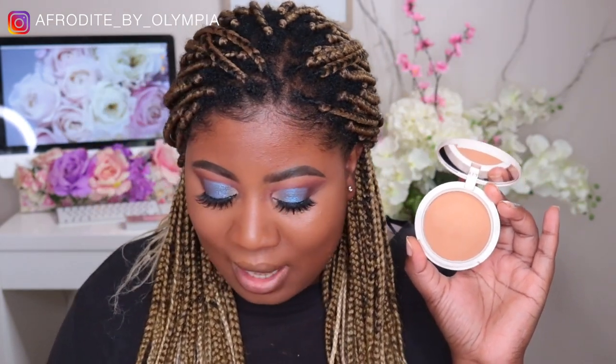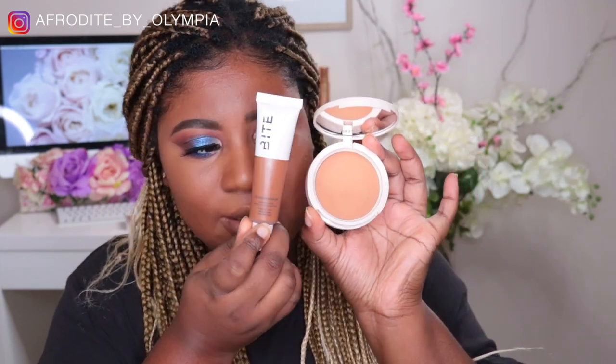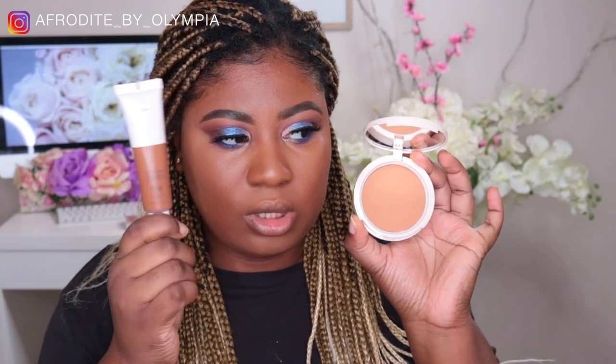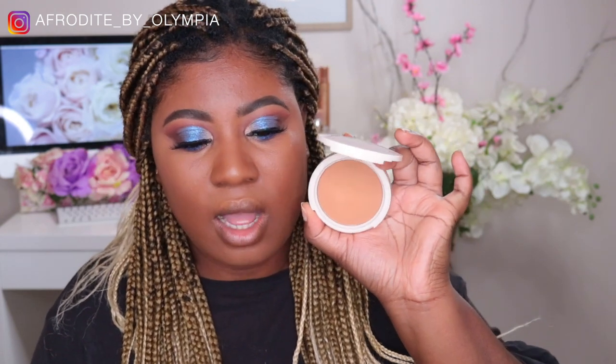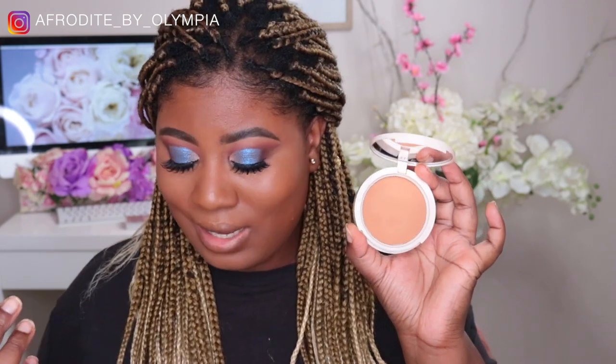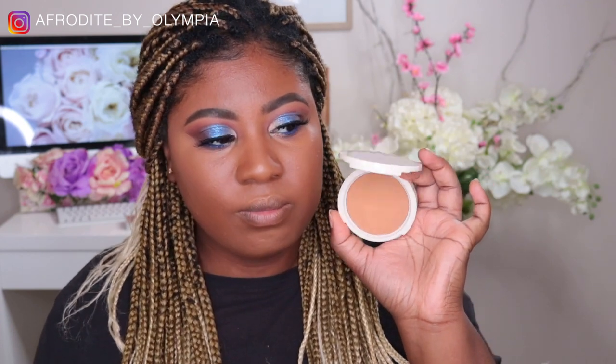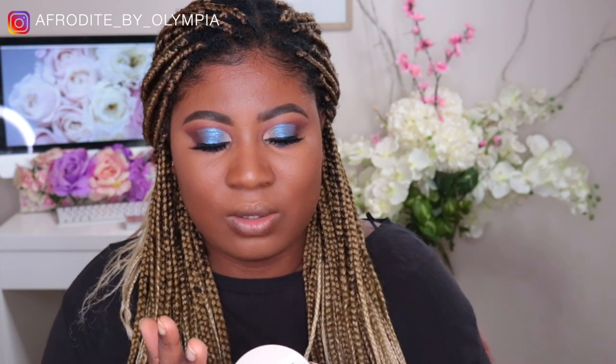Let's have a look at the Bite Beauty Changemaker Flexible Coverage Pressed Powder. I have it in the darkest shade, Deep 2. I mean, really Bite — this is what we're doing now? Look how dark this is — and this is not even the deepest shade. There are still three deeper foundation shades after the shade I'm currently wearing, and this is the darkest powder. If this is supposed to be the pressed powder that sets all over the face, I'm really confused. There are only eight powders, and it retails for 52 Australian dollars. I'm really really annoyed with how light it is.